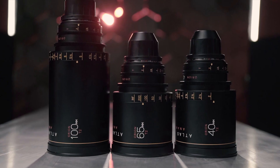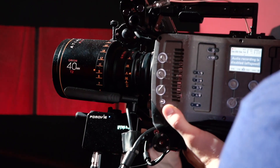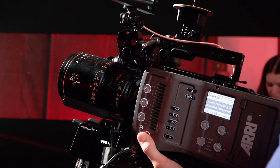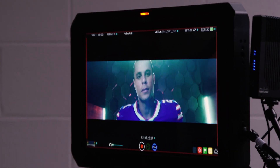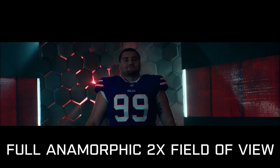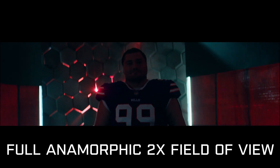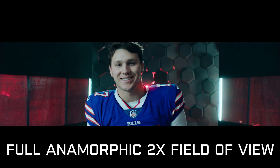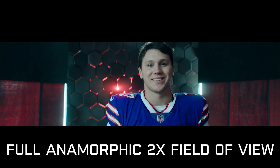We shot with the Atlas anamorphic lenses for this. They're a very new company that loaned us the lenses for the project and they turned out really well. A big reason we wanted to shoot anamorphic is that our set was very wide with a lot to see, so anamorphic helped us capture the full set while also getting a really nice close-up of the players. We love that wide-and-close look that anamorphic gives you while still seeing the whole set.